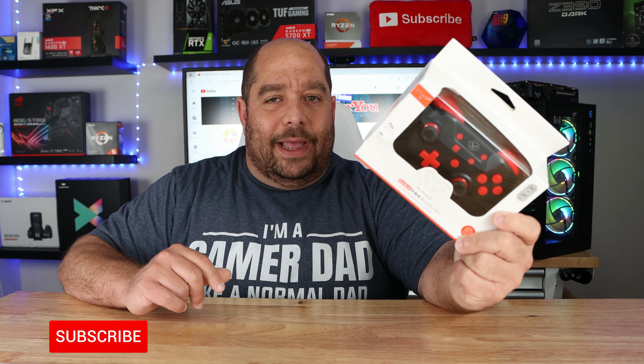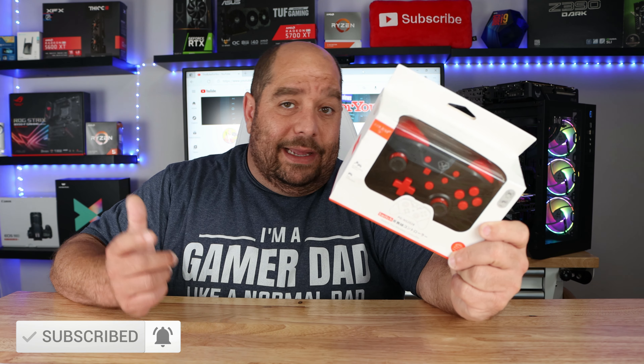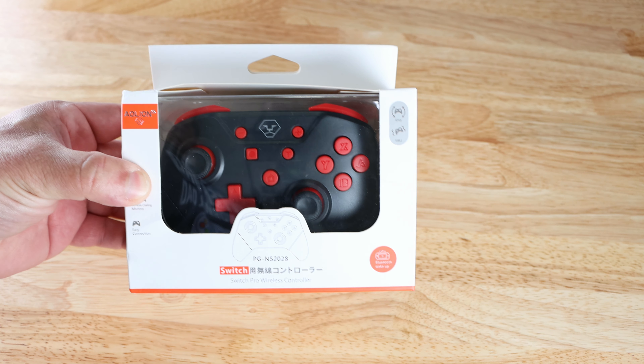So I figured, best of both worlds — the Switch and the PC, why not? In this video I'm going to be doing an unboxing, an overview, and then a review of the AO Lion Nintendo Switch Bluetooth controller. Come over here real quick, let's get started with the unboxing and get to some testing.